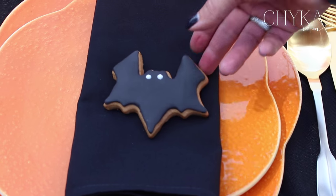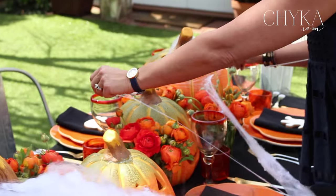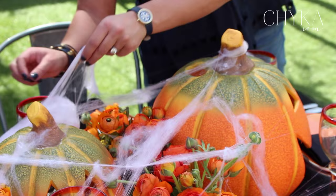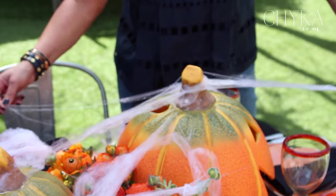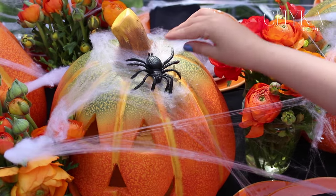To terrify this all up a bit, I've got some cobwebs. These are from Spotlight and they come already with little spiders in them. Really pull them fine though, because it can get a little bit clumpy. It's a great way to complete the look and it really does give it that amazing feeling of it being Halloween.